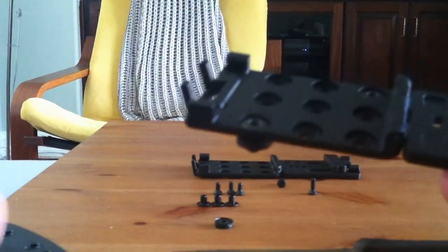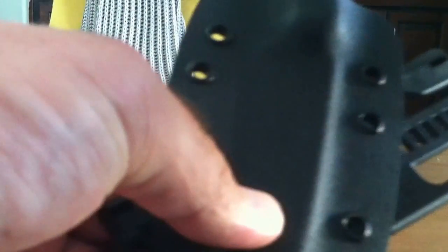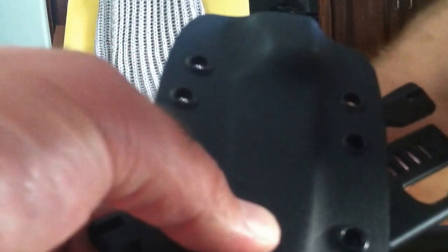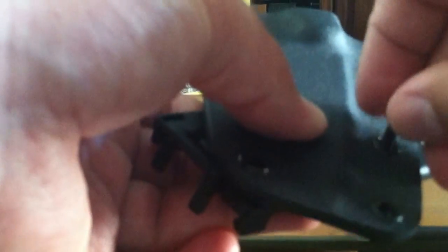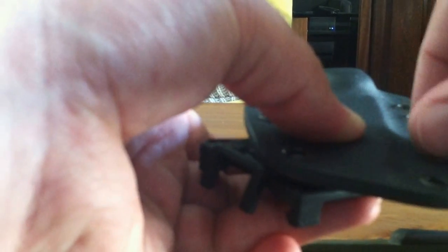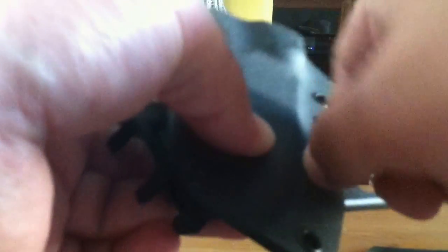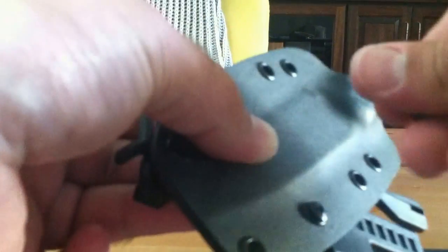Once you get this done, you can mount it directly to your sheath — like so. Turn it over, grab the right-sized machine screws and drop them in. I go finger tight only on these things at first. These are pretty long screws and they go all the way down, so there's a lot of thread there. It's a very, very secure setup — you're not going to lose your knife this way.